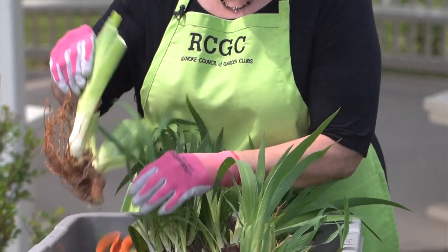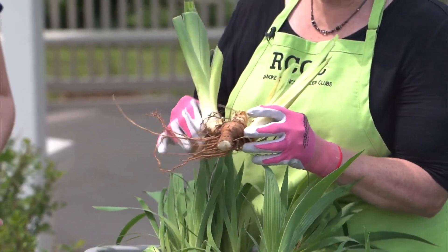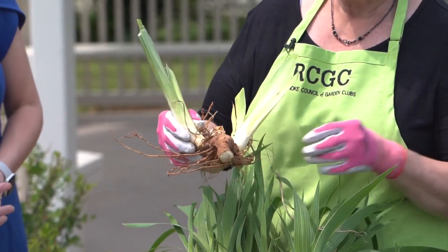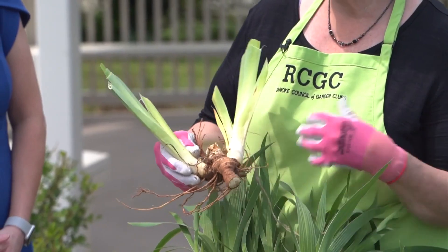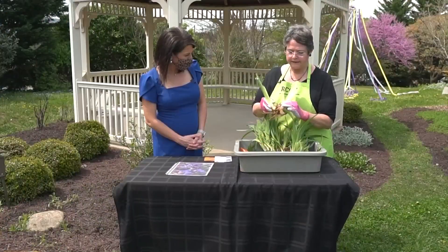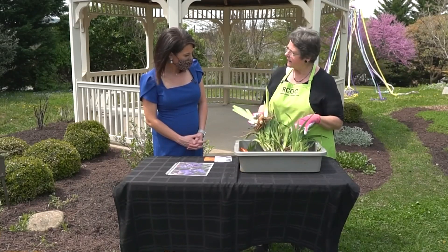Now, this is my regular size bearded iris — that's a big one. These are just beginning to bloom here now. They'll be blooming in April and the first part of May. This is what they look like when you pull these out and separate them, just exactly like the smaller ones.